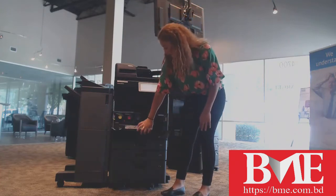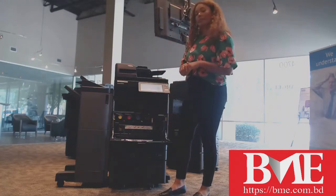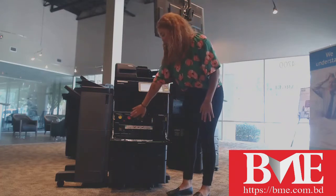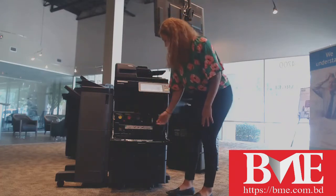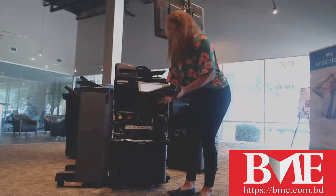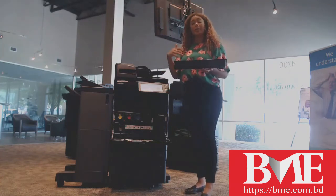First, go ahead and open up this front cover here. This is going to show you where your toner is going to be. There are little notches to the right of each toner container. You can just use a couple fingers to kind of wiggle it out. You can then put it in the trash or in a big box for recycling.